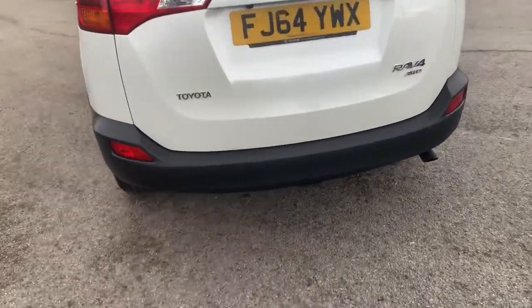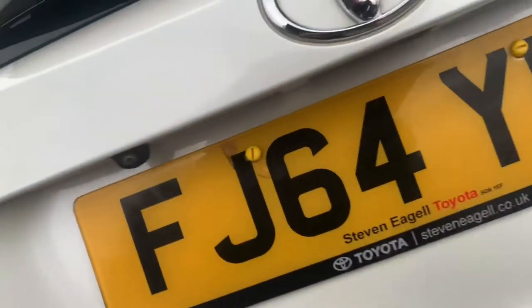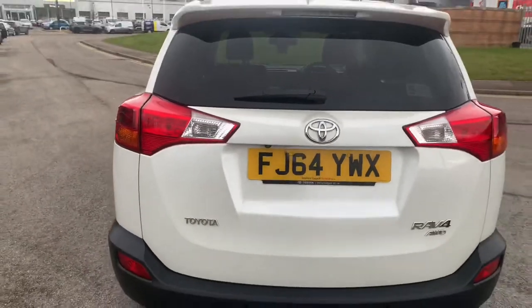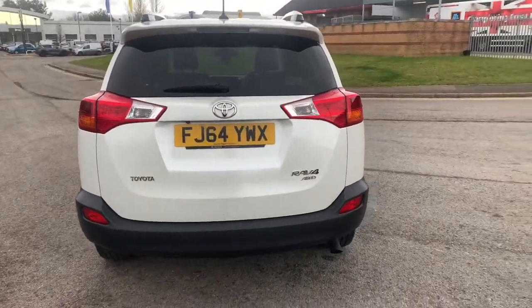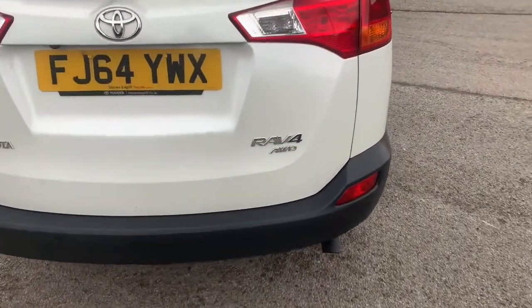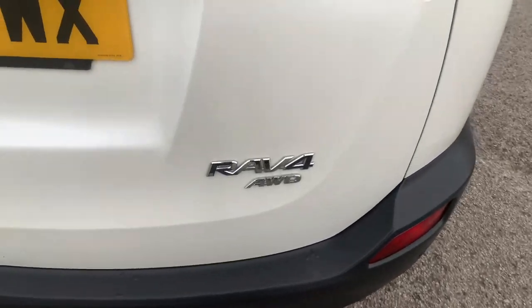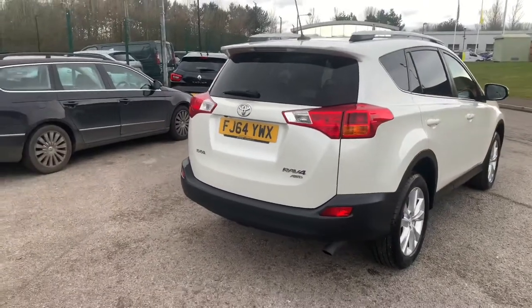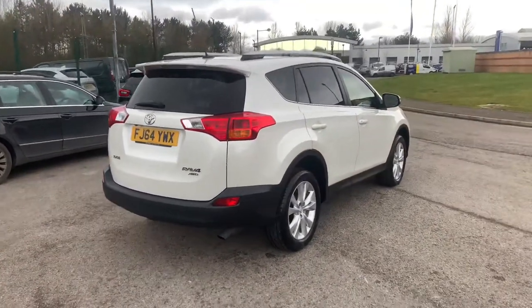As mentioned, you have your rear sensors on the back as well as a reversing camera which is just there. Indicated by the badge under RAV4, this is the all-wheel drive model as well, so great for rural areas.